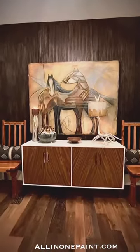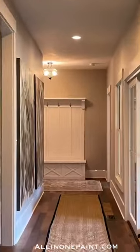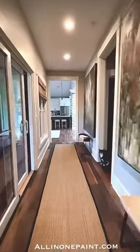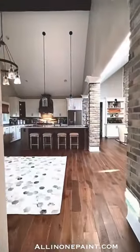And here's the final results. In just a few short hours, we were able to turn this boring entry into something exciting when you enter through the door. I love how this project turned out and I hope it inspires you to start a project inside your own home. Learn more about our family of paint products at allinonepaint.com.